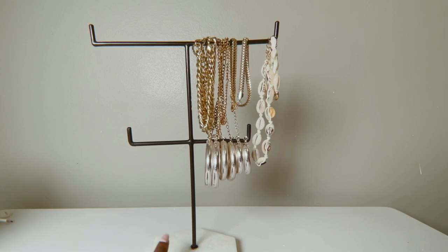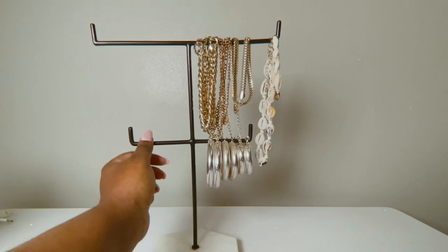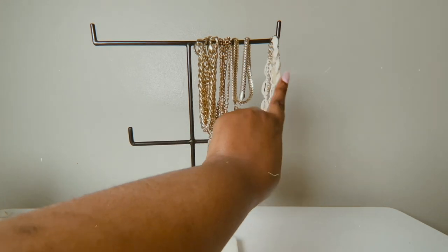This stand is from Superbalist — I bought it quite a long time ago. I'm not sure if they still have it, but if they do I'll link it in the description. When I bought it, it was on sale and I really like it. I have some necklaces there and a bracelet. That is my first storage item for my jewelry.